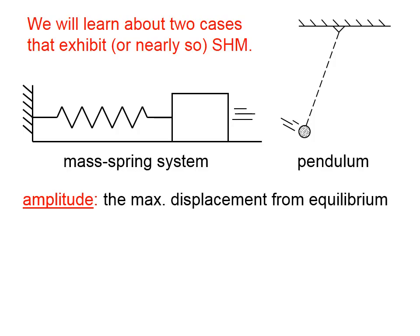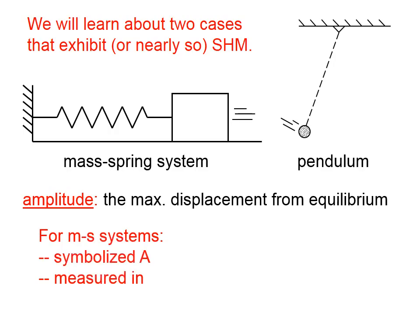When we say amplitude, we're talking about the maximum displacement from equilibrium. So, for example, this mass-spring system when it's oscillating back and forth is at a maximum only when it's at its farthest right configuration and when it's at its farthest left configuration. The other displacements in between those aren't the amplitude — the amplitude is the maximum displacement. For mass-spring systems, the amplitude is symbolized by A, and it's measured usually in meters.